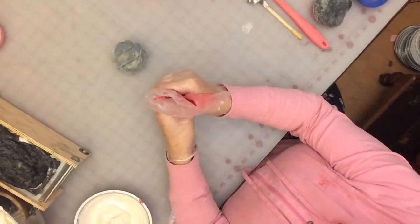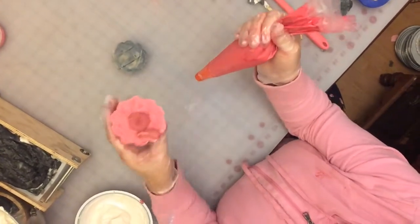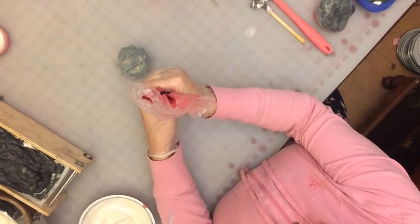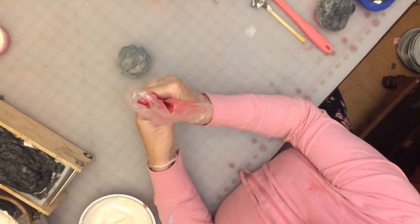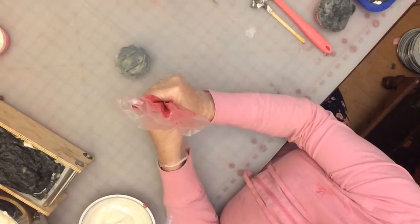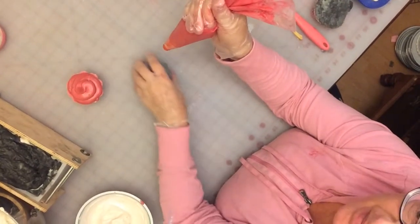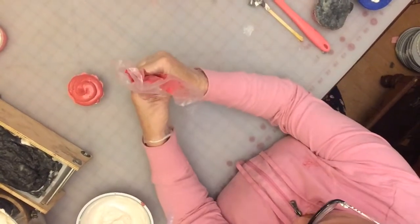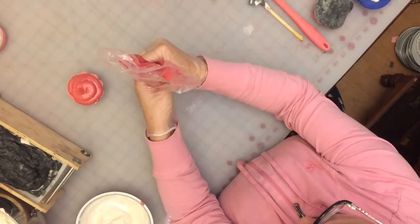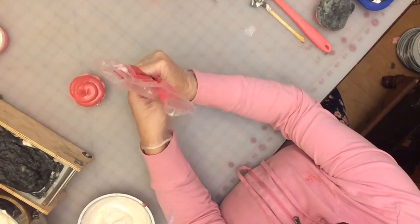Let's go ahead and get started. First we're going to pipe the body of Santa using our red soap batter — I am using the large tip opening which is tip 2A. If you've never piped on top of a cupcake before, the way that you hold your piping bag is straight up and you're going to apply even pressure while you're moving your bag around in a circle.